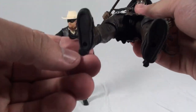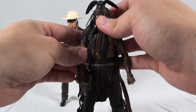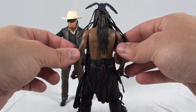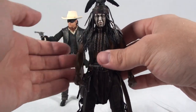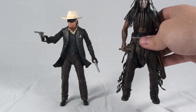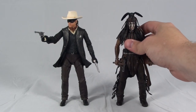He does have peg holes in his feet so you can put him on a display stand, which is nice. But this figure actually stands up on his own pretty well so you shouldn't have to worry about that too much. Overall, this is a cool figure. I'm not sure if it's my favorite out of the two — I kind of like them equally. But this one definitely has a lot going for it. So that is Tonto.